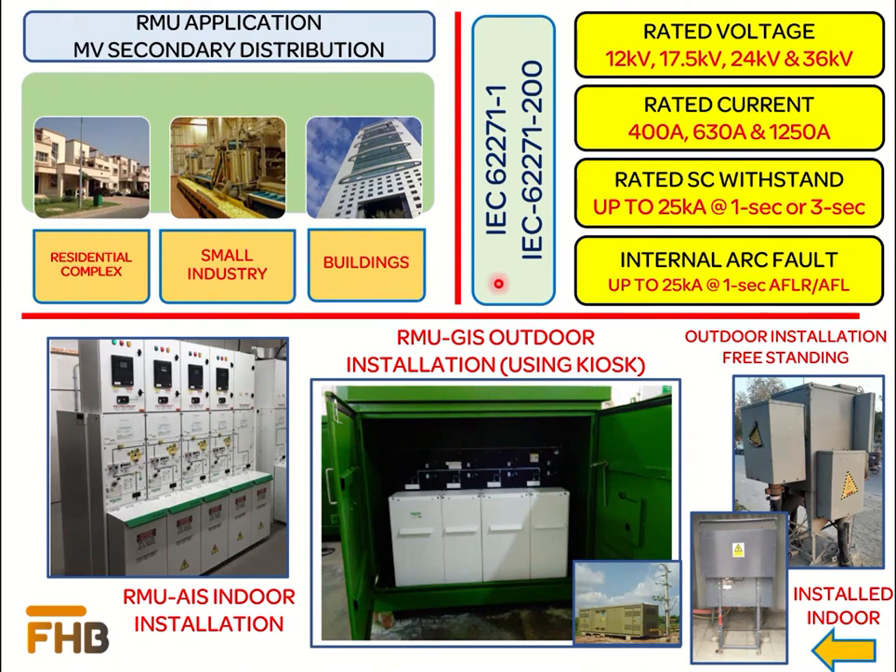IEC 62271-1 and IEC 62271-200 define the requirements for metal-enclosed high-voltage switchgear and control gear for rated voltages above 1 kV and up to 52 kV. Available rated voltages for RMUs are 12 kV, 17.5 kV, 24 kV, and 36 kV. Most RMUs are designed with rated current from 400 A to 1250 A. Rated short-circuit currents are up to 25 kA, either 1 second or 3 seconds. Protection against internal arc fault is available in the range of 12.5 kA to 25 kA for 1 second in both AFL and AFLR. Please verify your required ratings from the manufacturer at the time of inquiry, as these ratings change with RMU designs.